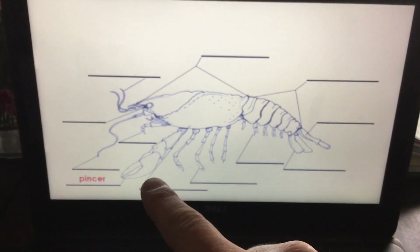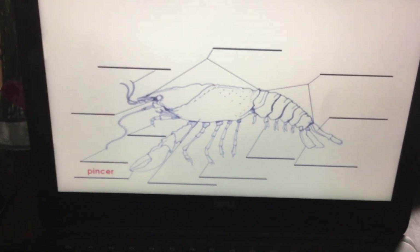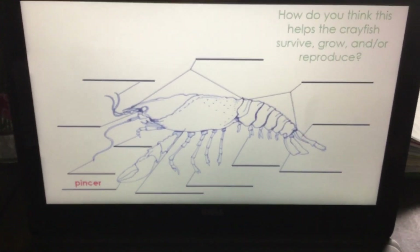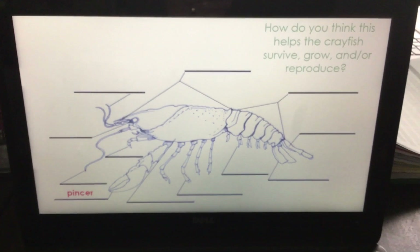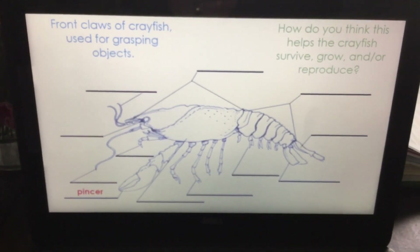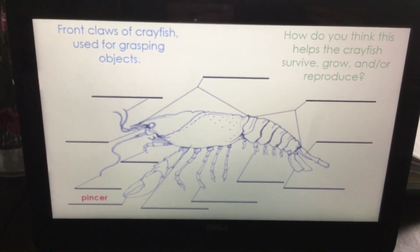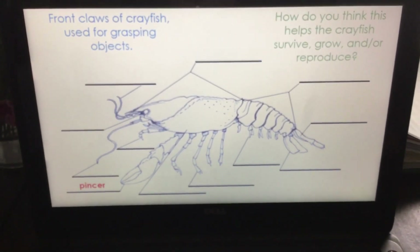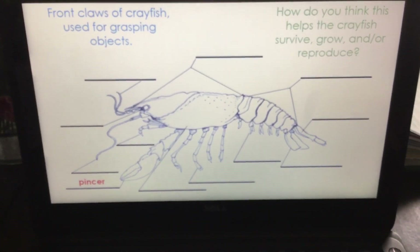The pincer — that's the piece you're always scared of if you ever go get crayfish; it's the one that pinches you. So how does this help the crayfish survive, grow, and/or reproduce? It's the front claw of the crayfish used for grasping objects, and it also begins to tear things apart.